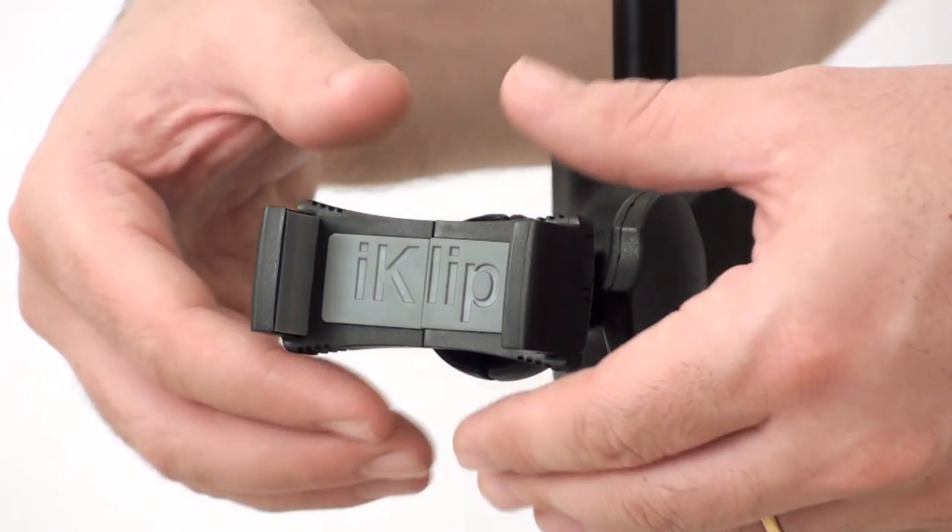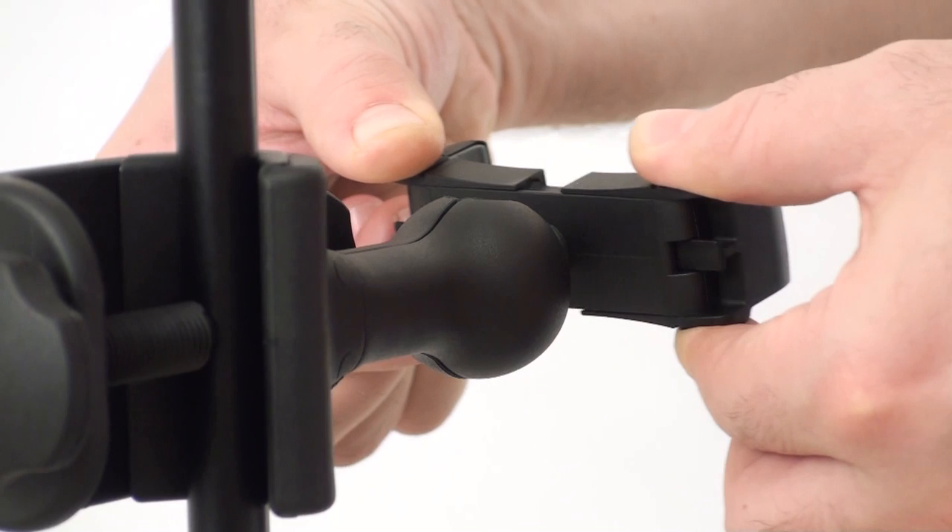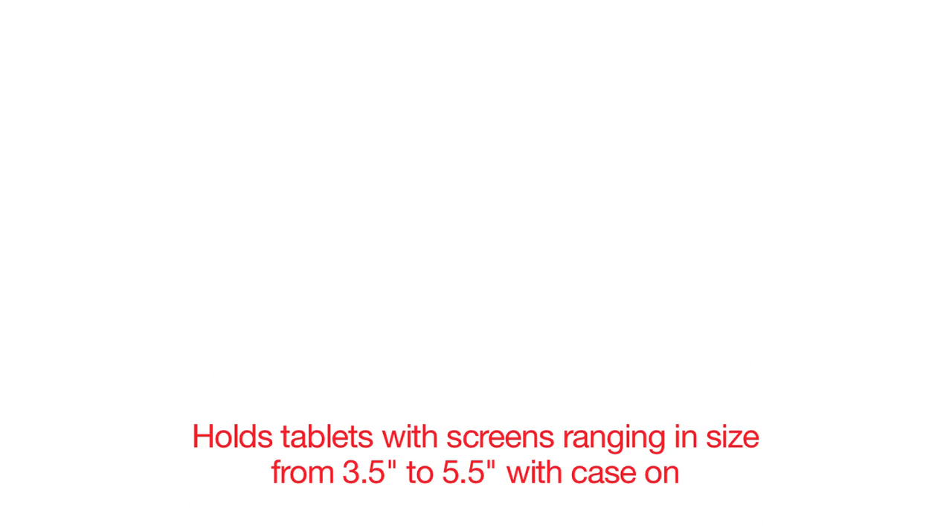Its two expandable rubber grips securely hold all iPhones and iPod touch generations, as well as other mobile devices ranging in size from 3.5 to 5.5 inches.